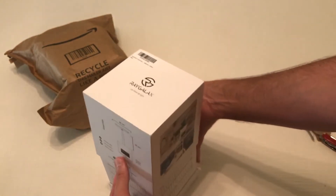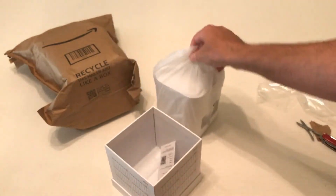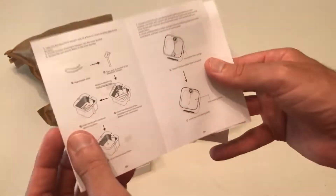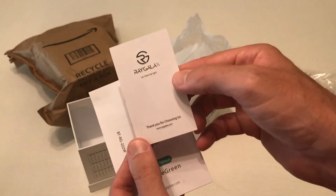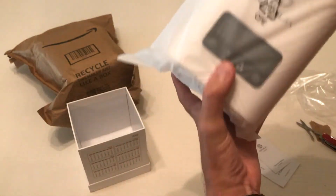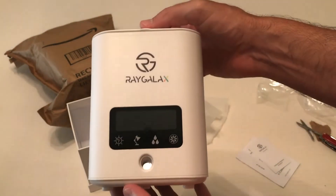I don't have a plant yet — I wanted to see the size of it first. Supposedly it's 22 centimeters by 22 centimeters, but my next step will be figuring out what kind of plant I want to put in. So let's look at everything we get: an instruction manual, a little thank you card from the company — RayGalax, R-A-Y-G-A-L-A-X. I'll say this, everything is packaged very nicely and it seems like it's pretty decent quality.